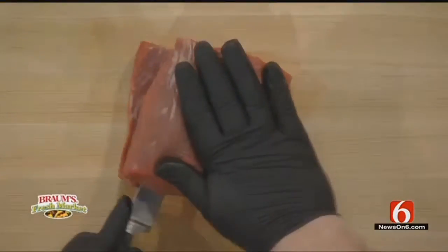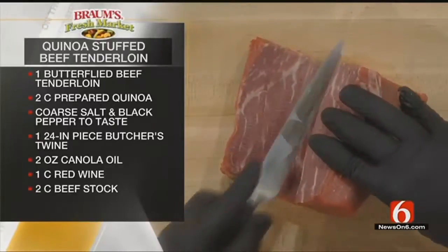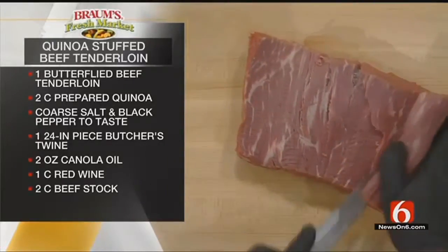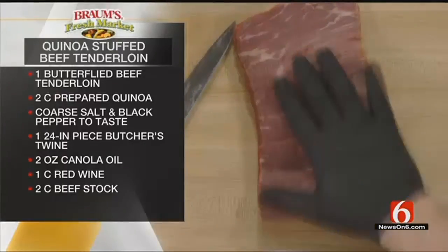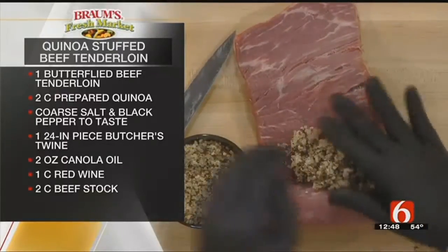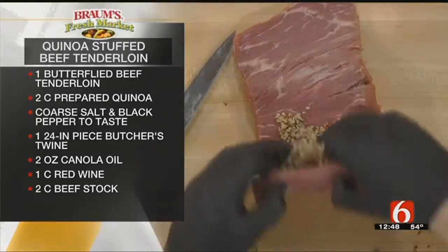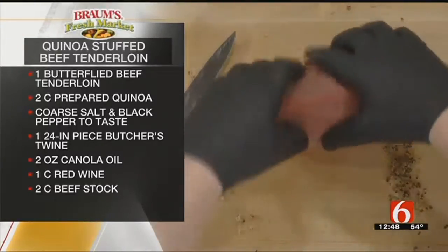How do we take it from here to there? First, you want to take your cleaned and trimmed beef tenderloin — that's a center cut. Then you just come through about half an inch thick and roll it as you go, and that'll open it up. From there you'll take your prepared quinoa. I boiled this in chicken broth because directions say water, but I think the broth gives it a better flavor.